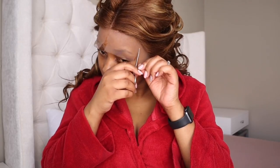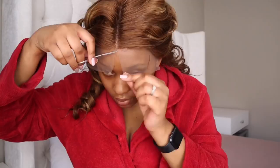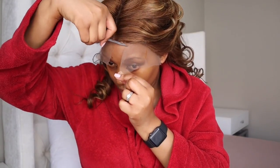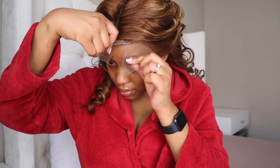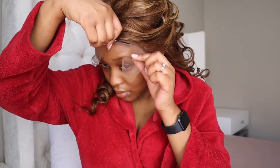What you see me do here is cut the lace in sections — I'm just making a few incisions. You want to cut your lace in a zigzag motion, and you want to leave a bit of lace so you can install it much easier and also so it blends into your skin nicely.